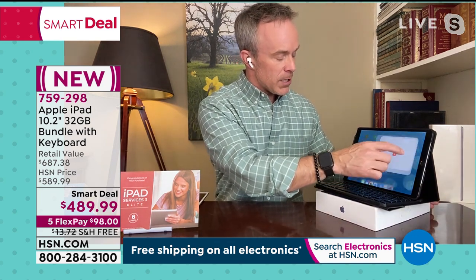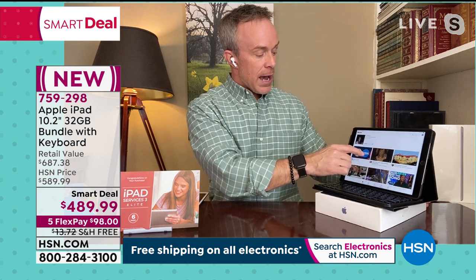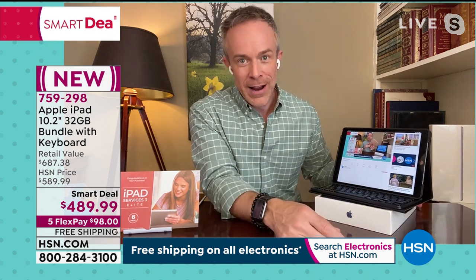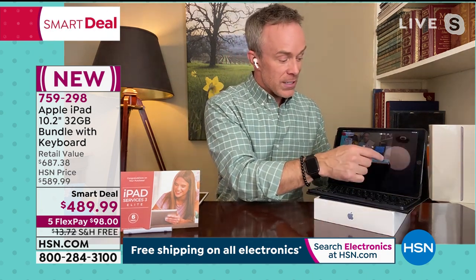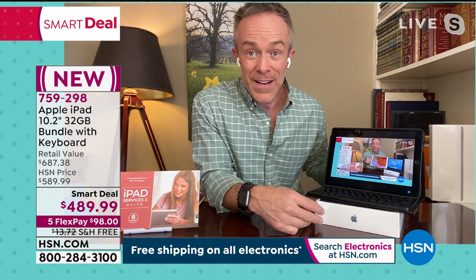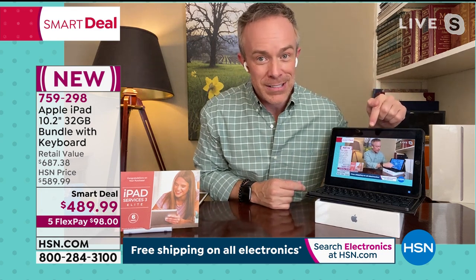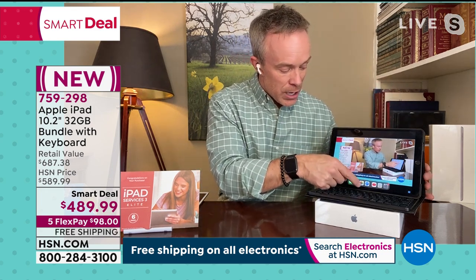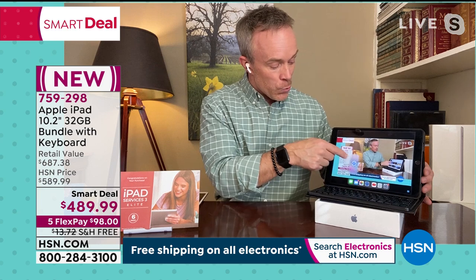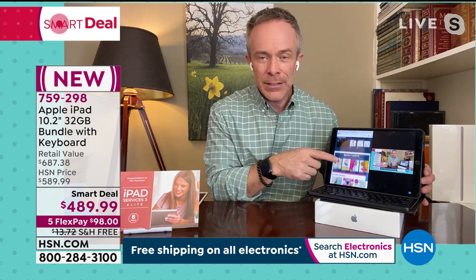I have an iPad that I've had for 10 years — bought it in March 2011. It still works, but it doesn't have the resolution, memory, or A12 chip. I can hand it off to my niece and nephew and get a new iPad. You use it every single day. I'm working on my taxes right now — and I don't have to relearn Apple every year the way I have to relearn my tax software. You won't either because you use it every day, whether for work, school, or entertainment.